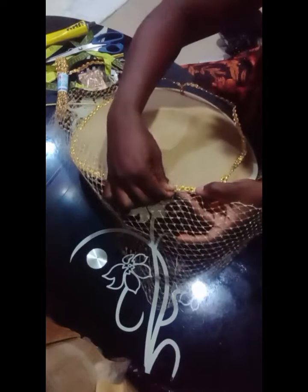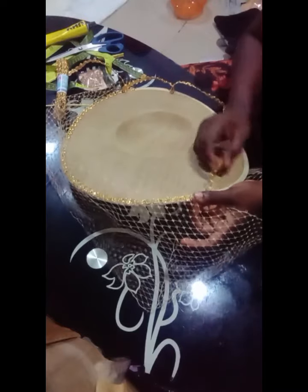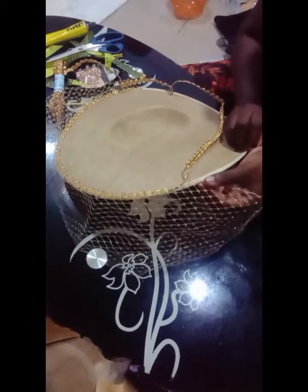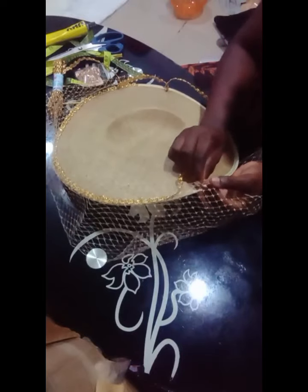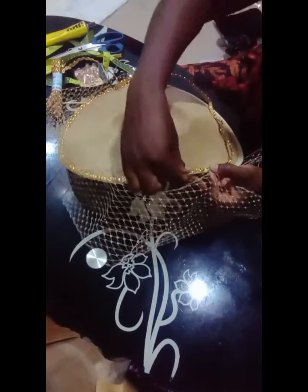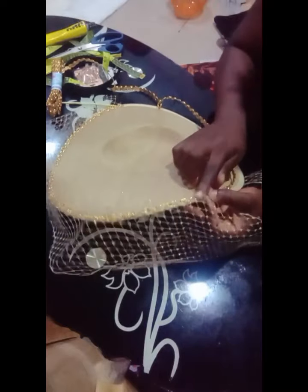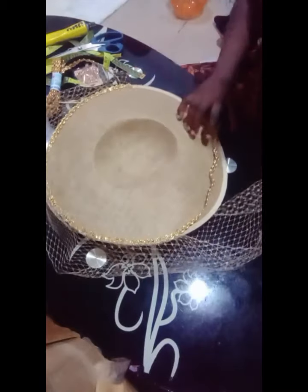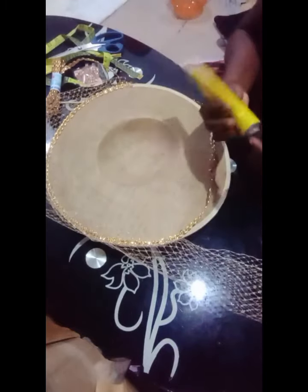Then you place your trimmings — the trimmings are to hold the veil net down and to make it neat. I still have a little gun here, so I'll place my veil net at the tip and put my trimmings on it to hold it down. I'll use my hand to hold it so that it will glue. The UHU gun doesn't glue immediately, so hold it until it sets. Then I'll continue like that.